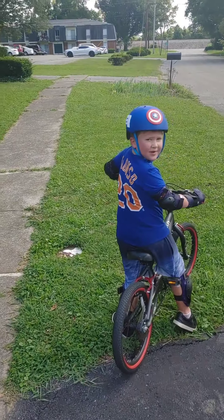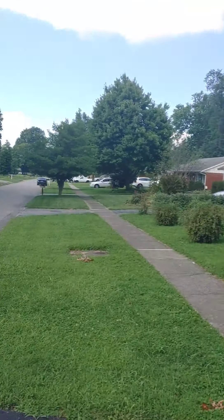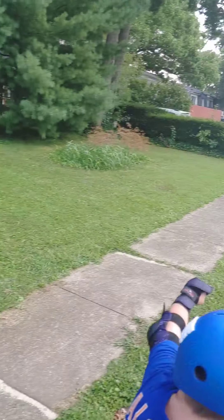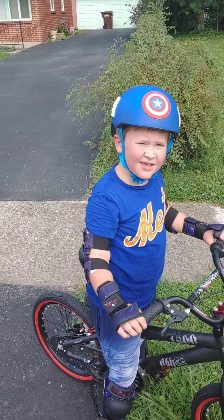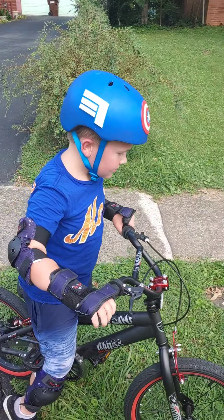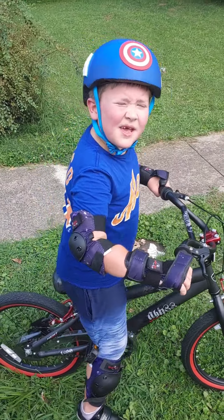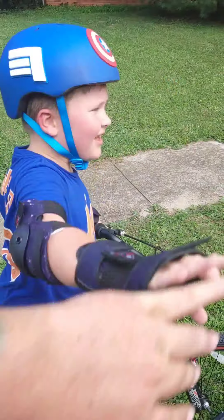Jackson, what'd you just do? It's way over there — all the way over to the van, all the way to our house, the end of the sidewalk. All on your own, right? Yep. What do you know how to do now? Ride a bike with no training wheels! High five. Yes, sir.